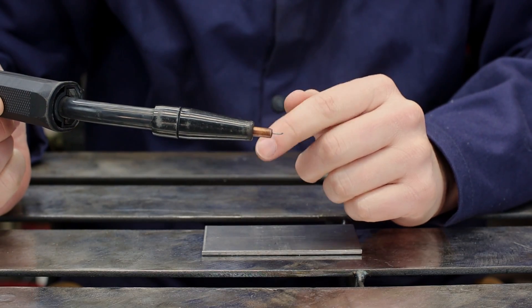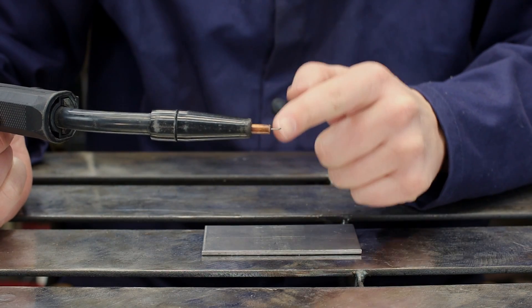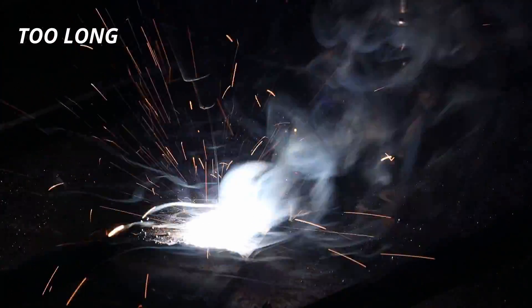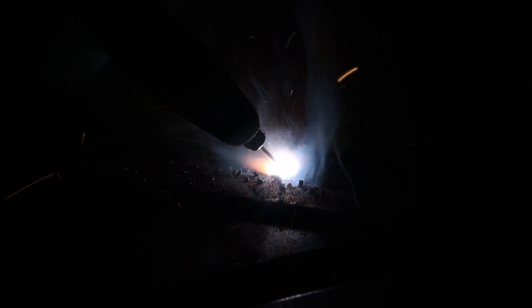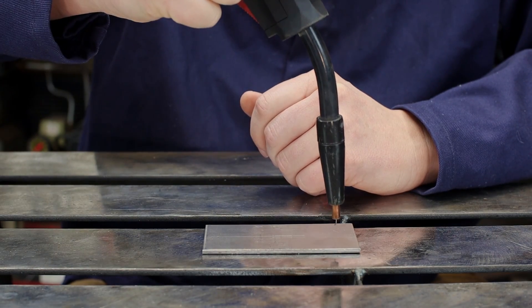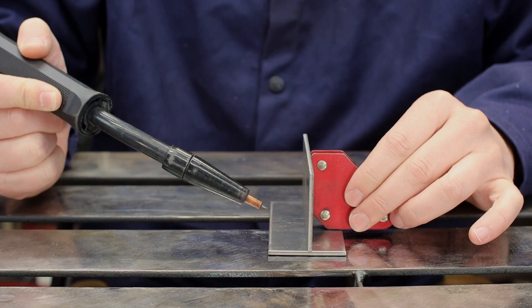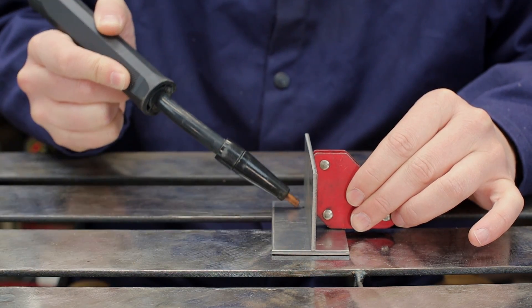After plenty of practice you can start thinking about a couple more things. Stick-out is the distance the wire extends from the contact tip — it should be about half an inch throughout your weld. For the angle in flux core welding, come down at 90 degrees, clock it back 10 to 15 degrees, and drag. For a T-joint, go in at 45 degrees, clock it back, and drag.